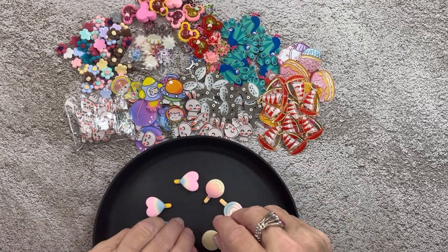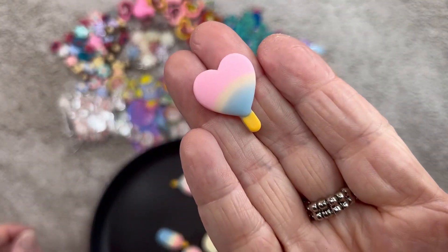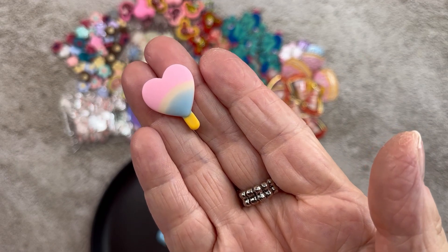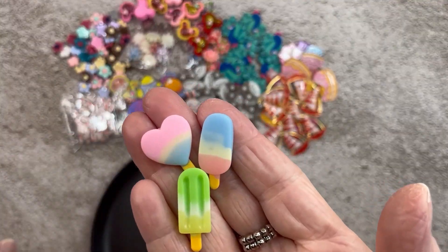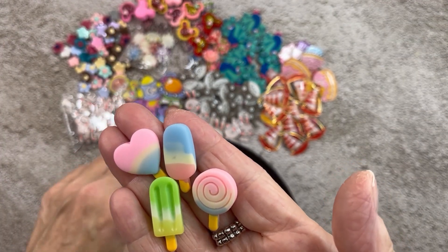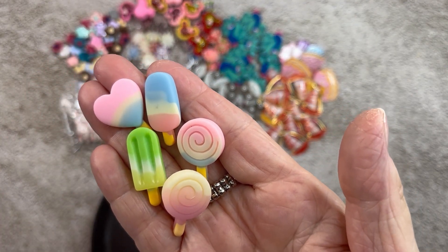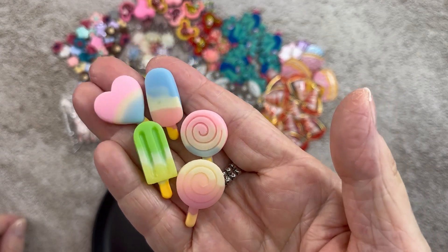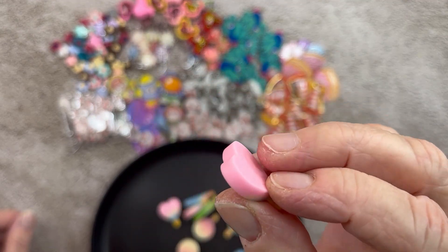These are popsicles — they're so adorable. There's 10 of these for $1.76. We got the heart-shaped popsicle — or lollipop — a long one, a green one, a round one, and another shade of the round one. 10 of these for $1.76. I really like the heart one.